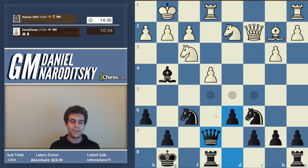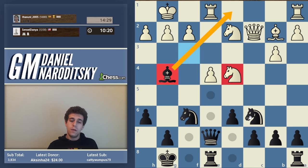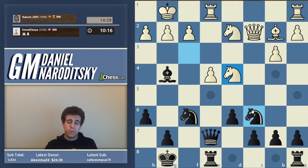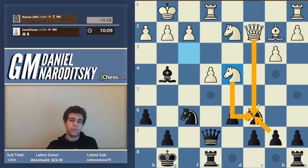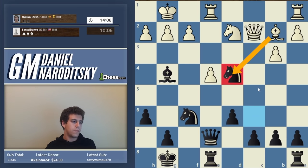Our opponent is contemplating. We'll put the queen on f7 and then continue improving the position - potentially doubling on the e-file. Knight d4 is a great move - it gets the knight out of the purview of the bishop, making the bishop on g4 look passive, just shooting into thin air. Now we should probably trade, because if we don't, we're going to lose a pawn.